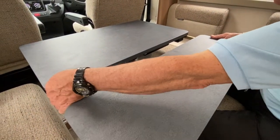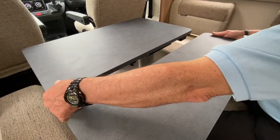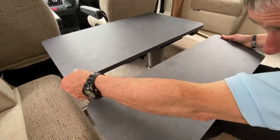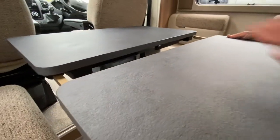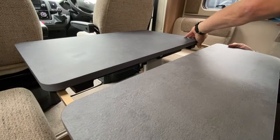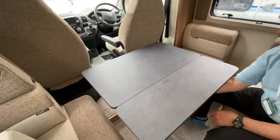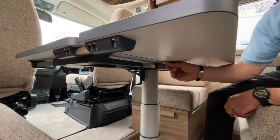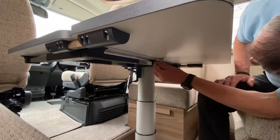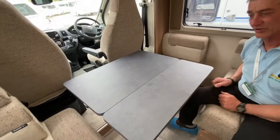Bring the extension arm in like so — just make sure you've got those arms going in properly. Feed that one in first, then bring this one in — there they go. Bring the two pieces together, and there is a retaining clip underneath that you just need to locate in place. It goes over there like so and then locks in place.